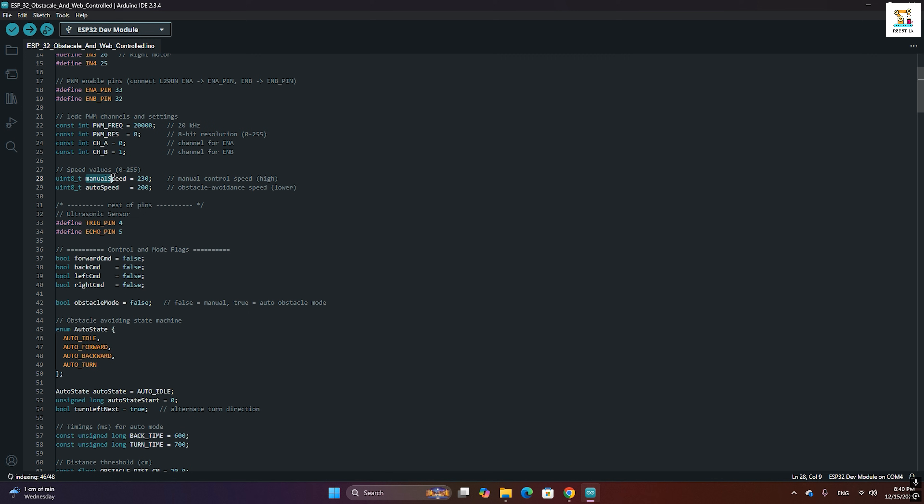In the code, you can adjust the manual speed and auto speed values at the indicated section. The auto speed value controls the speed during obstacle avoidance mode. If you are testing or operating the car on a table, it is recommended to keep the auto speed between 190 and 210 for better control and safety. The maximum speed value can be increased up to 255 if needed.